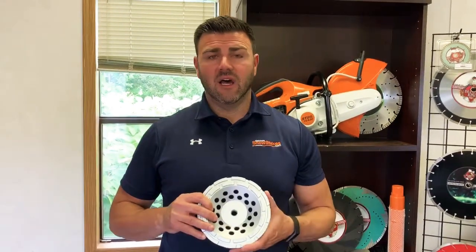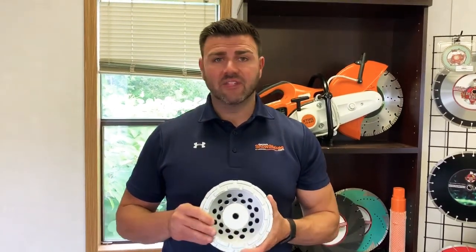Foundations, parking garages, stuff like that — that's where you really want to knock out the high spots and smooth them out.